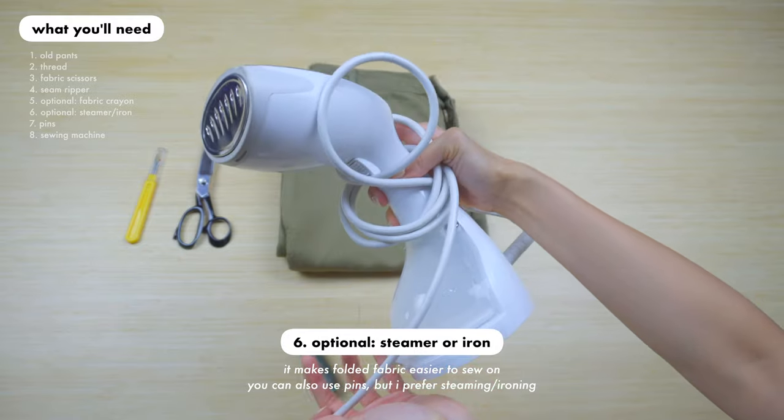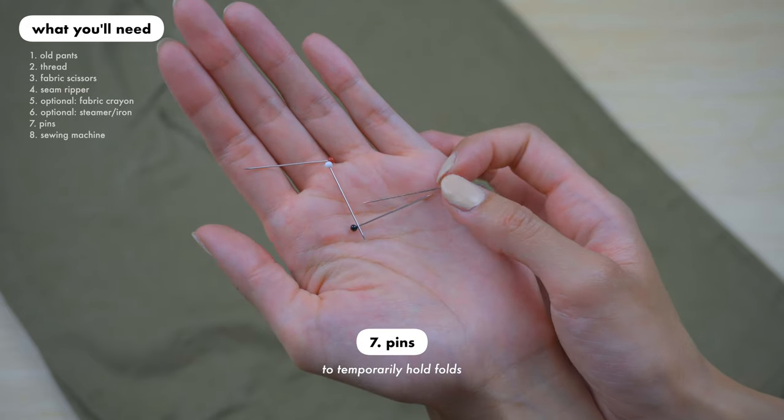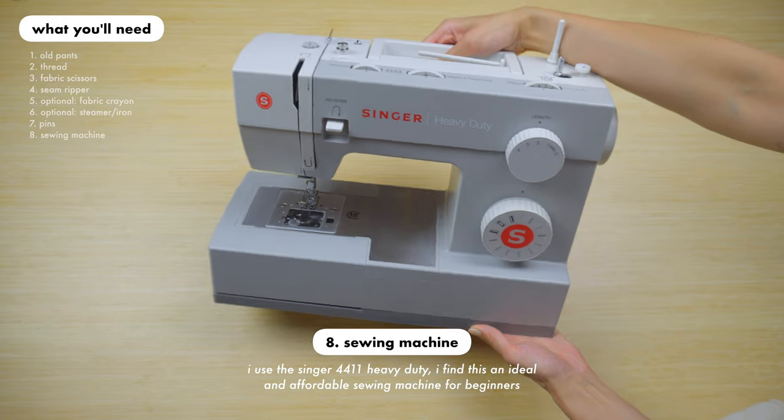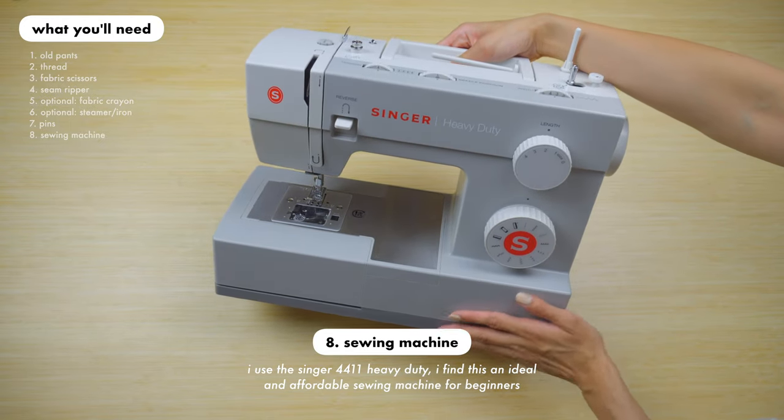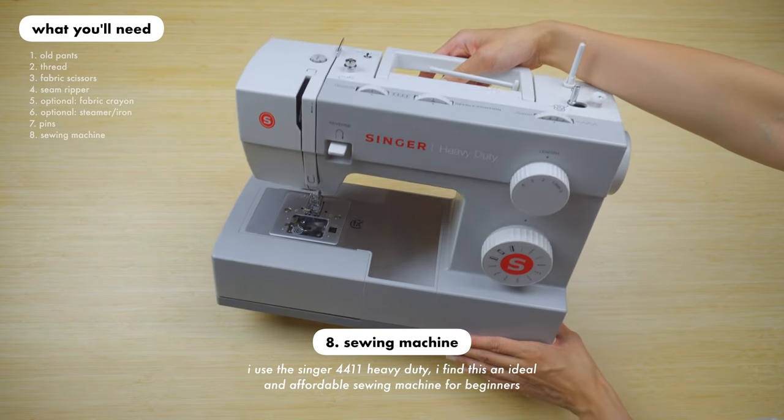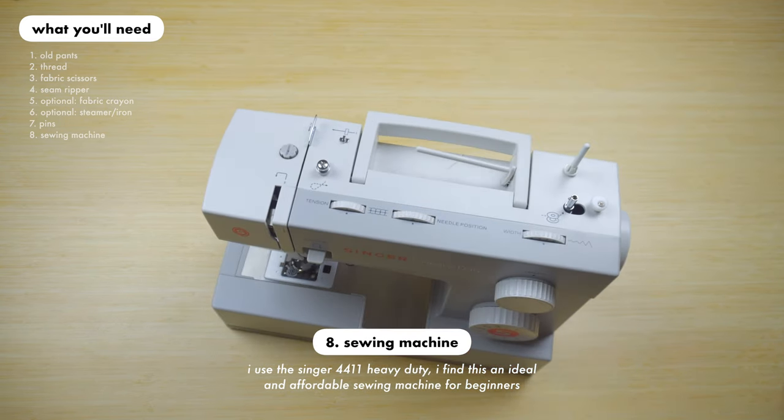This is also optional but I do recommend to use it — a steamer or an iron, some pins to pin the fabric, and last but not least a sewing machine. I'm currently using the Singer 4411 Heavy Duty and I've been loving it since I got it. It's great for beginners and I think it's pretty affordable for what you get.